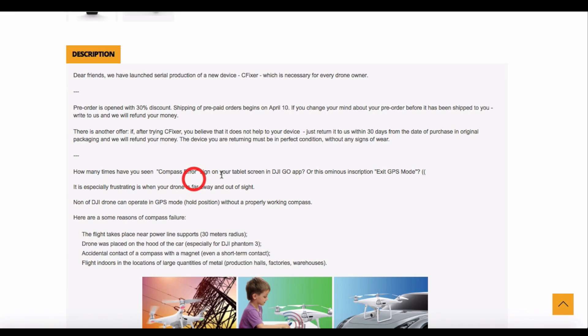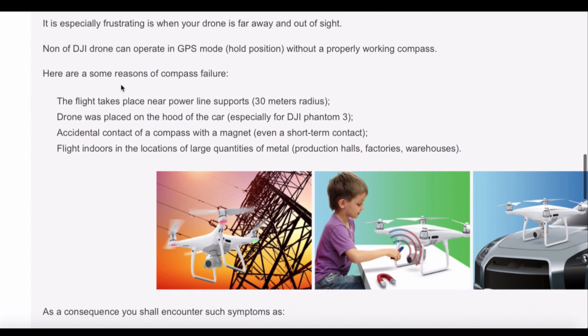I found it — this product is called the C Fixer, like a DJI compass fixer. I still don't know how it works, so I looked up a YouTube video. The idea is probably that you get the compass error message when you fly — the compass error sign on the DJI Go app — or the exit GPS mode warning. You can have compass failure if you fly close to power lines.